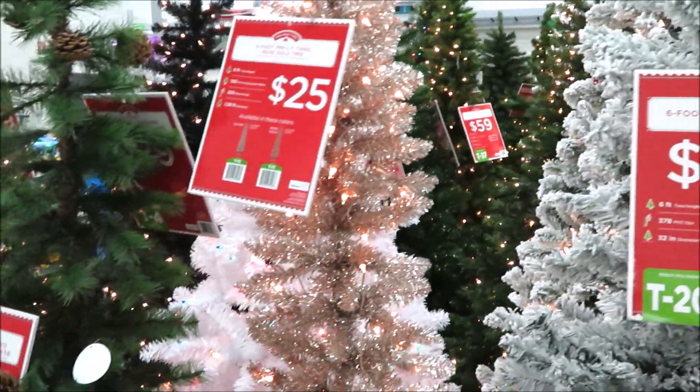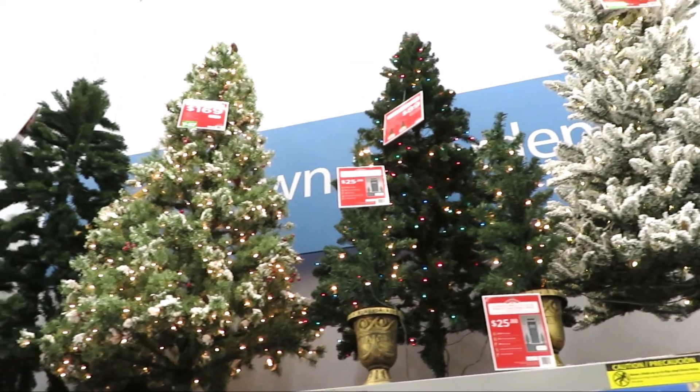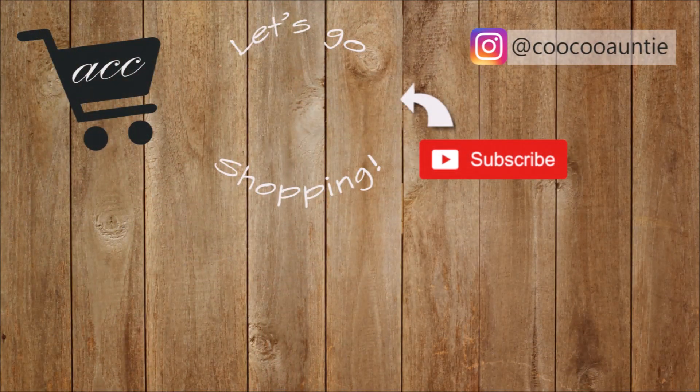So I hope you guys enjoyed this trip into Walmart. I know there was a lot of background noise — those are their inflatables. Comment down below and let me know if we should come back and see those. Thank you so much for watching and I'll see you back very soon.